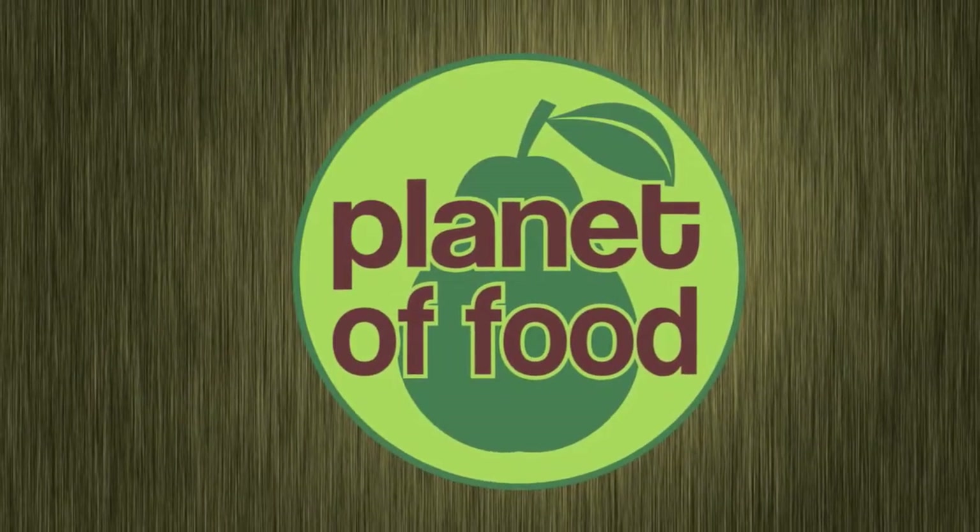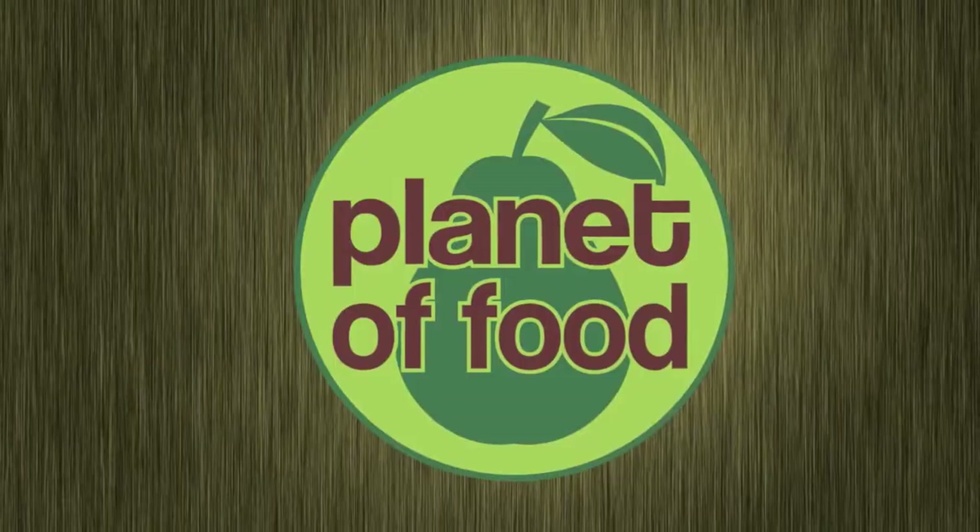Hello and welcome to Planet of Food. Today we're making beef short ribs. This succulent, economical cut of beef requires slow cooking to become tender, and it is a perfect rainy day meal.